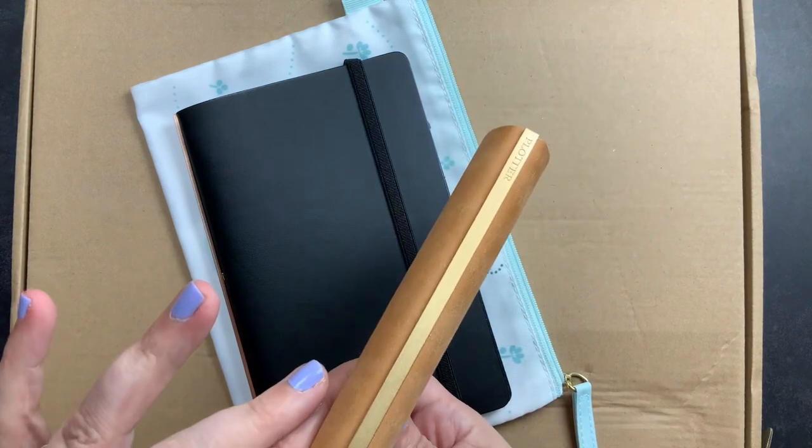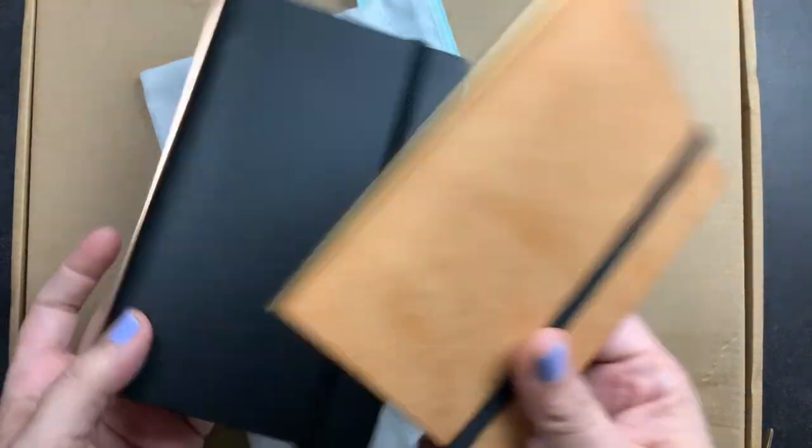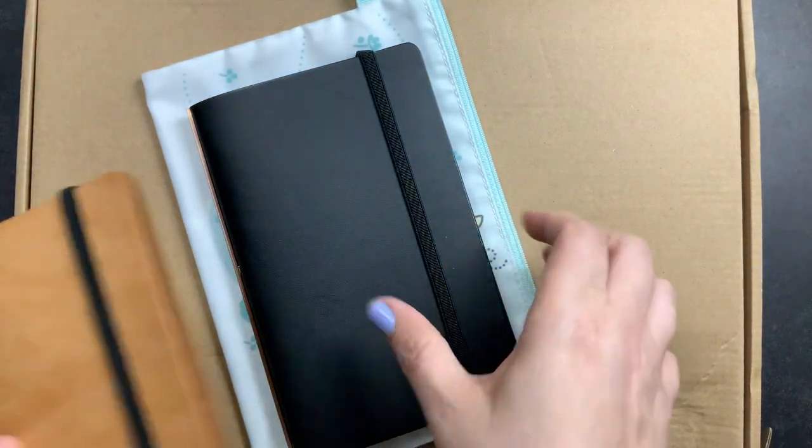I bought them in two different leathers so they have two different metal finishes. I did a full video on these and I'll put a link to that up in the cards above.